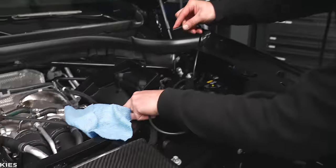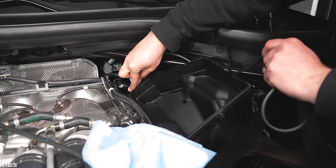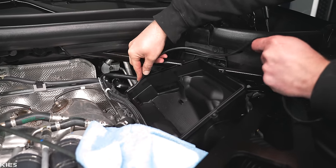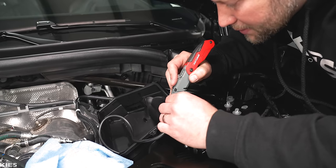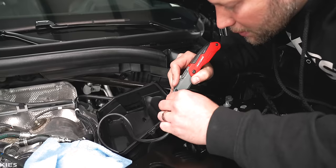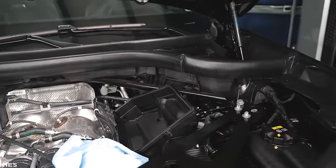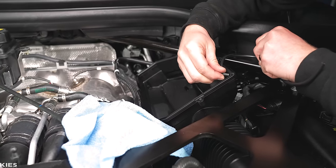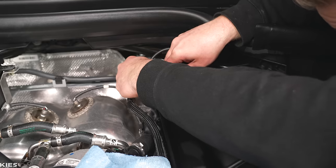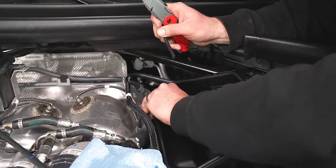Next, take this little edge trim. It's always a good idea to start where there's a 90-degree corner — this is just going to slide on like this to make sure that you get a really nice seal. When you get to 90-degree turns, it doesn't really work all that well, so I'm going to just cut it and then resume. Otherwise, it's probably just going to pop off on you anyway. And then you have to cut it again at the back.